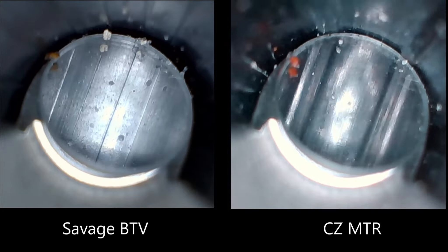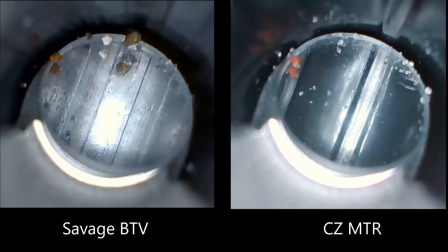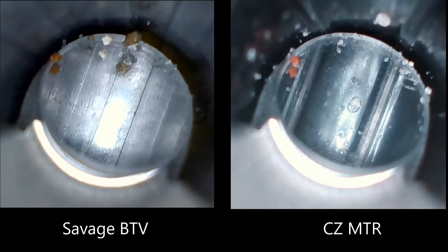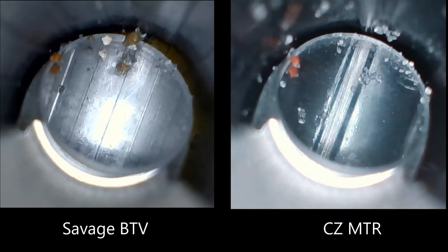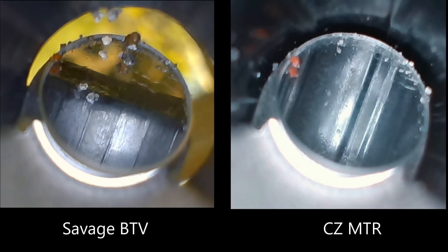The crown will show a little difference between the two barrels, but the Savage was much dirtier than the MTR at the crown area. I wasn't sure what to make of that, but I'll show you — it's coming up.